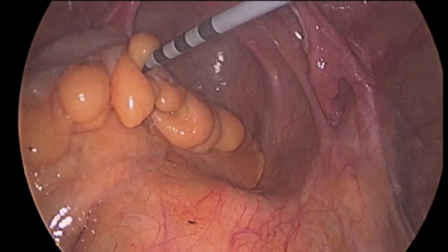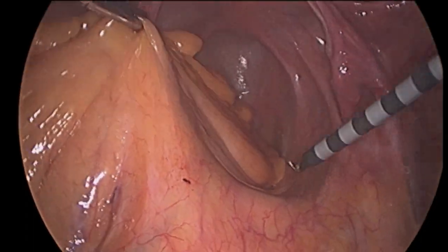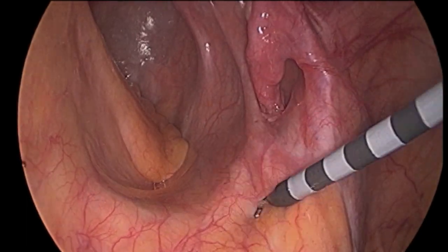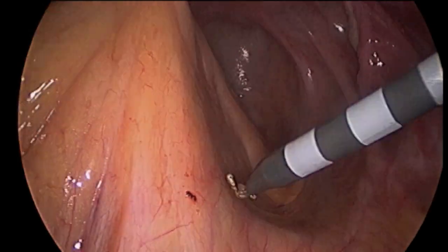Here we see the right ureter being identified prior to dissecting the right side of the mesorectum. The end of the right fallopian tube is visible, just above the tip of the cautery instrument.